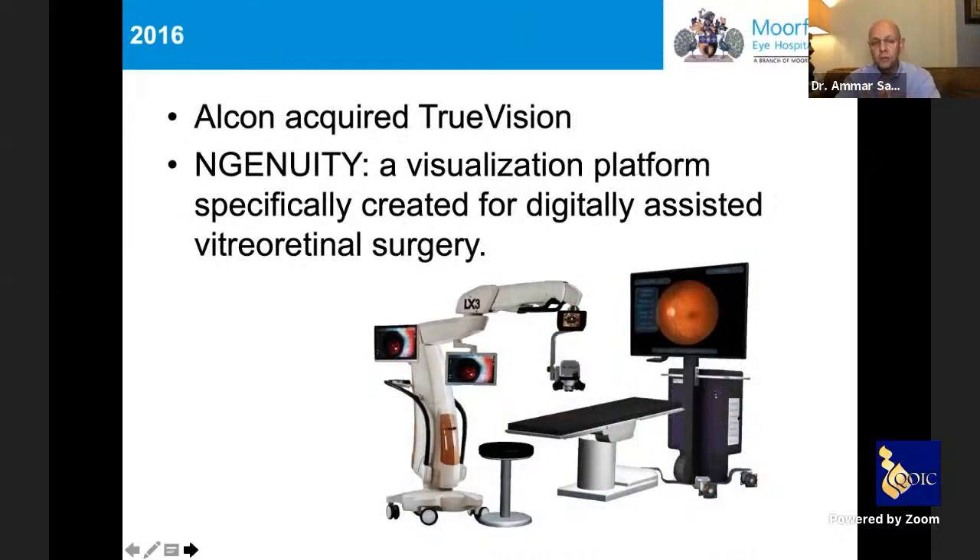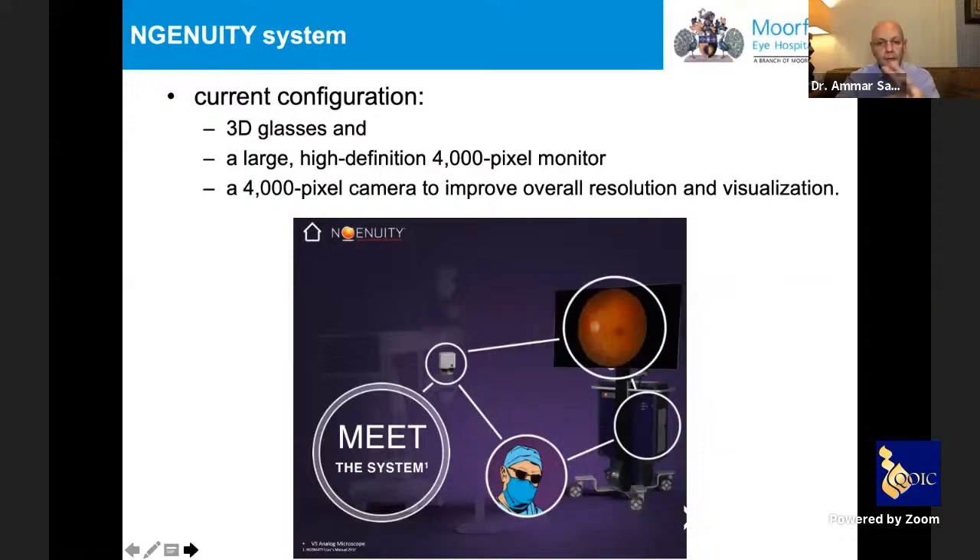Alcon acquired TrueVision in 2016 and created the system we currently call Ingenuity — a visualization platform specifically designed for ophthalmology, mainly vitreoretinal surgery, later branching into anterior segment. The system has three components: a large 4K high-definition monitor, a 4K high-dynamic-range camera connected to the microscope, and a processor that elevates image intensity, allowing the use of much dimmer illumination while maintaining excellent visualization.